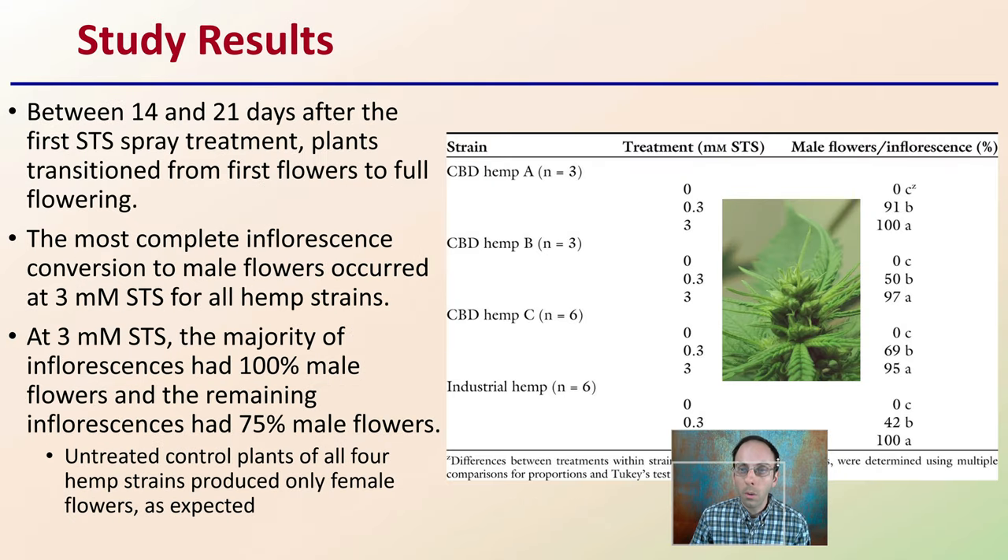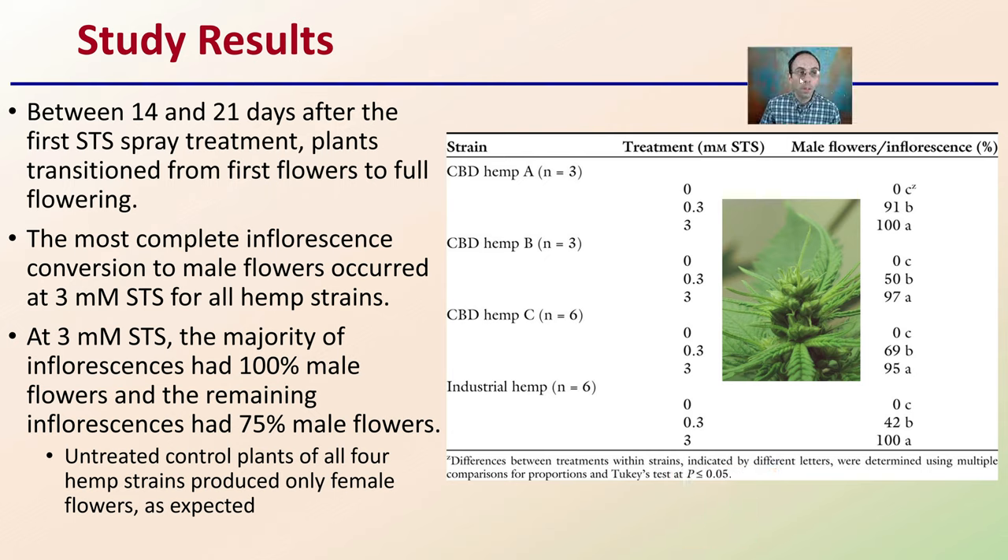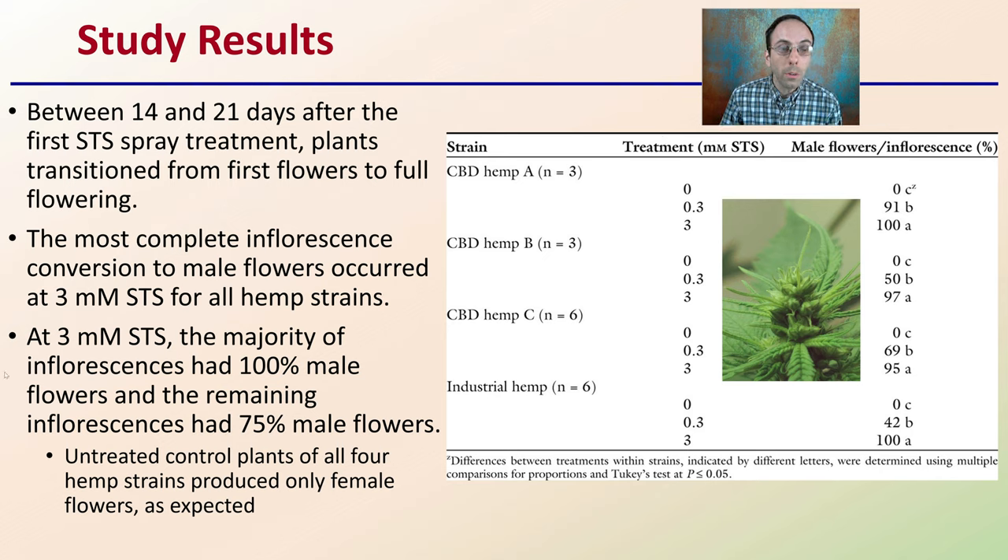What were the general study results? Between 14 and 21 days after the first STS spray treatment, plants transitioned from first flowers to full flowering phase. The most complete inflorescence conversion to male flowers occurred at 3-millimolar STS for all hemp strains. At 3-millimolar STS, the majority of inflorescences had 100% male flowers, and the remaining inflorescences had 75% male flowers. Untreated control plants for all four hemp strains produced only female flowers as expected, confirming the greatest percentage of conversion at that 3-millimolar STS treatment.